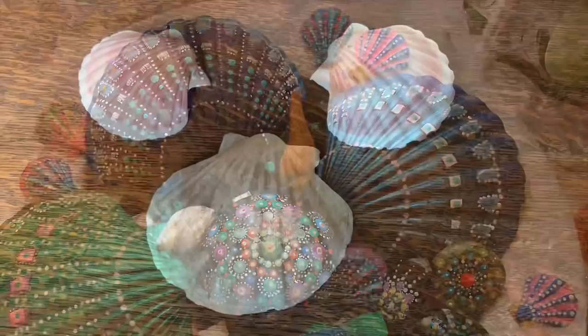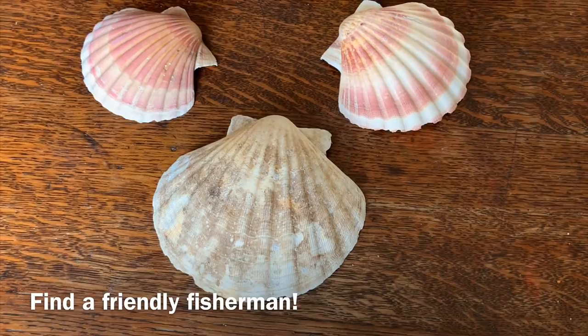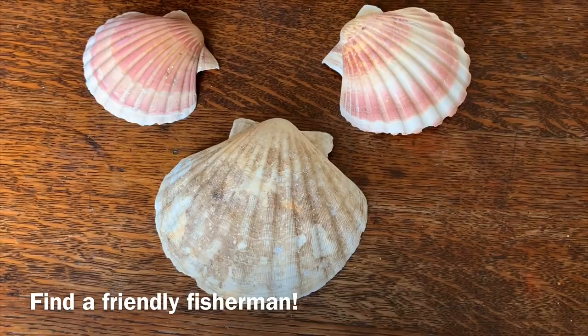First of all you have to source your shells. We're lucky here in Jersey as we have plenty of fishermen who dive for scallops, and luckily for me I have somebody who supplies me with them, but you can get them on eBay or Amazon.